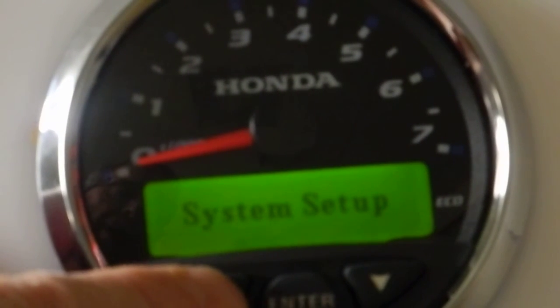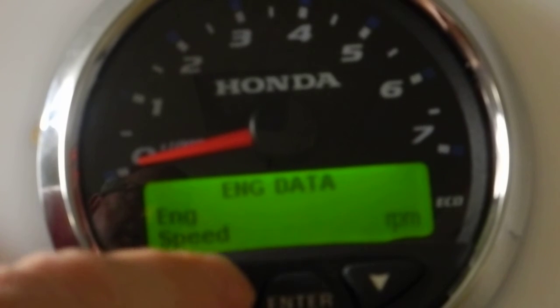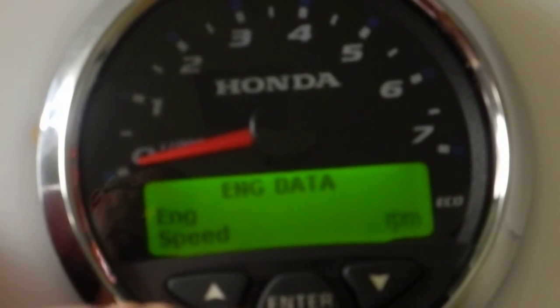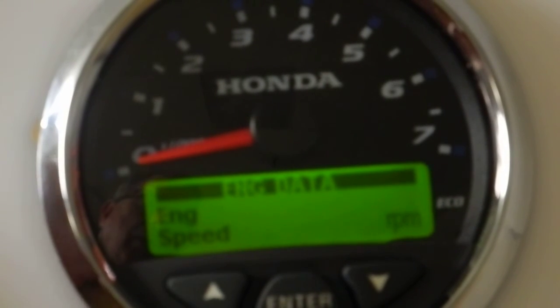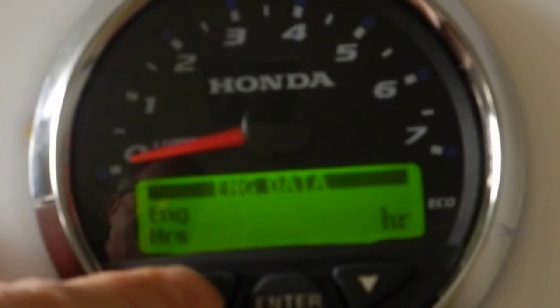There are two screens on the main operating menu that can be changed on these gauges. The first one at the top is the engine data screen — right now it's supposed to show engine RPM or engine speed. To change that, hit the enter button. Notice how it reverses the text at the very top with a black bar and white text — that tells you you're in the mode where you can make changes.